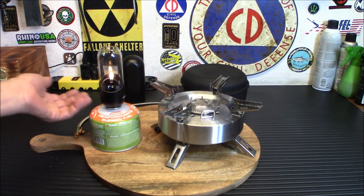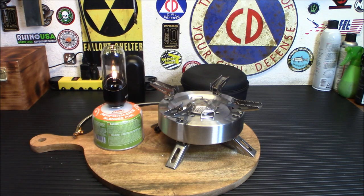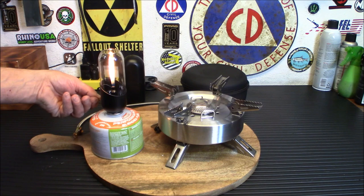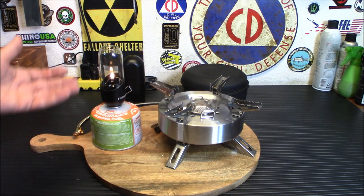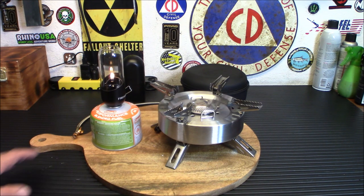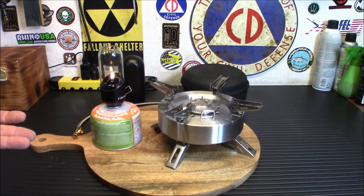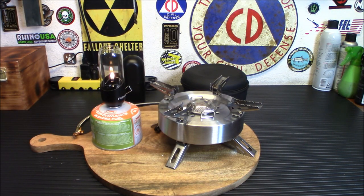The lantern has been running the entire video and is still going strong. They say a full can gives 24 hours of light, and you can turn it up or down as needed. It's a very handy thing to have. It's fairly safe indoors, though they say not to use it indoors — I'd say if you do, make sure you have good ventilation. I personally used two Coleman double-burner camp stoves during power outages with a side door open for fresh air circulation.